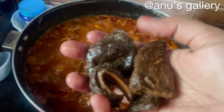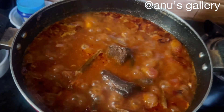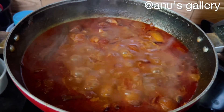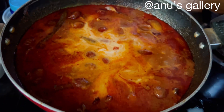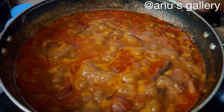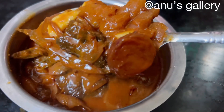It is an option but compulsory to add thengapala to taste. We will add the thengapala. The thengapala is great to taste.